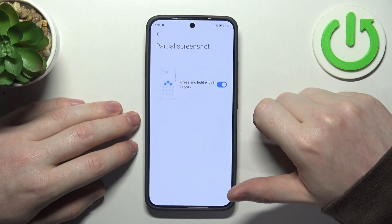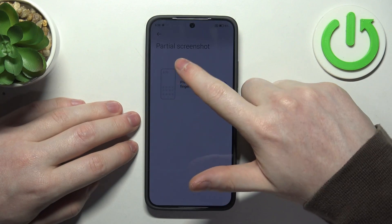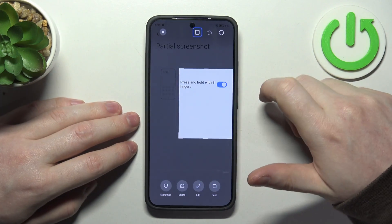Next is a partial screenshot. Here you can hold three fingers onto the screen and that way you'll be able to select the amount of the screenshot you want to take.